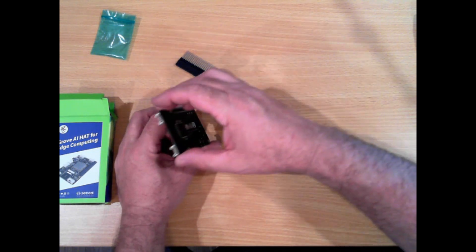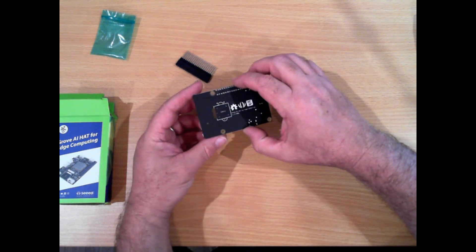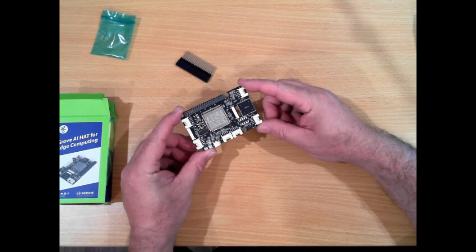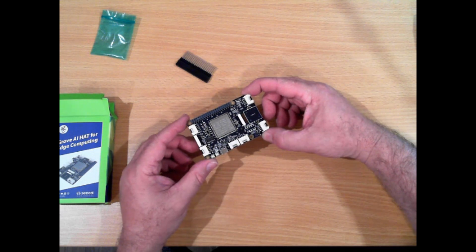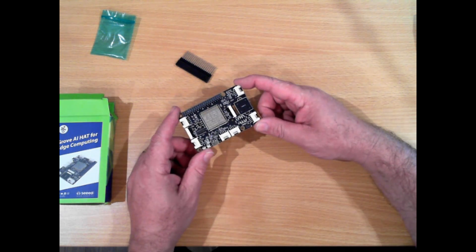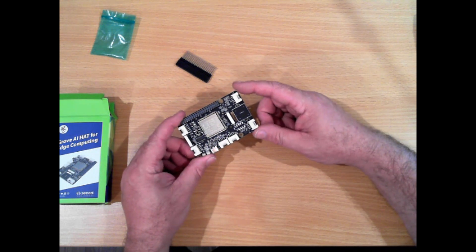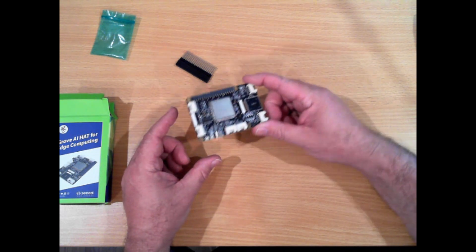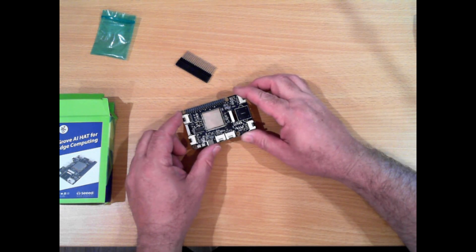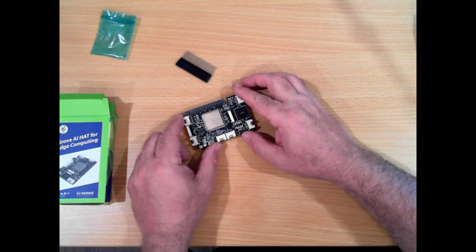So I thought I'll unbox it and show you what it looks like. The Raspberry Pi, as powerful as it is, is not really very powerful at all. But this can actually process video images. I'll link to a video where they use one of these boards to actually identify the difference between a face and an animal, and count people.